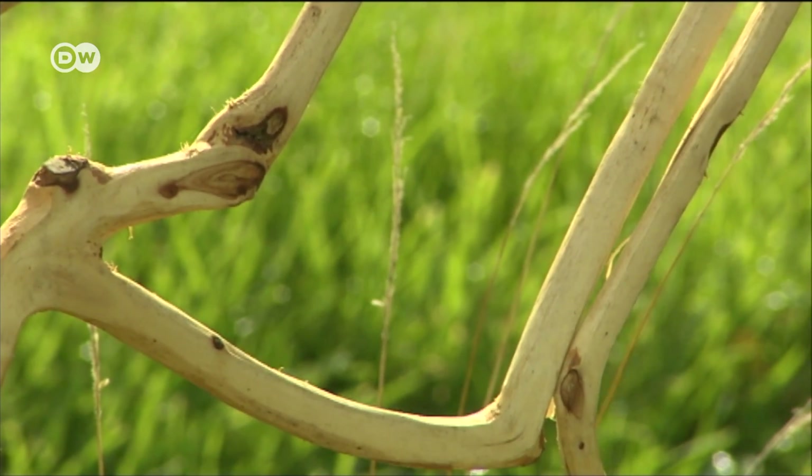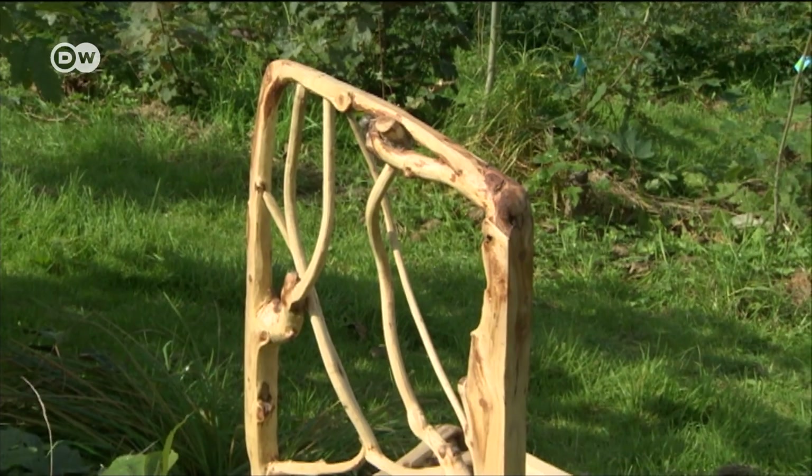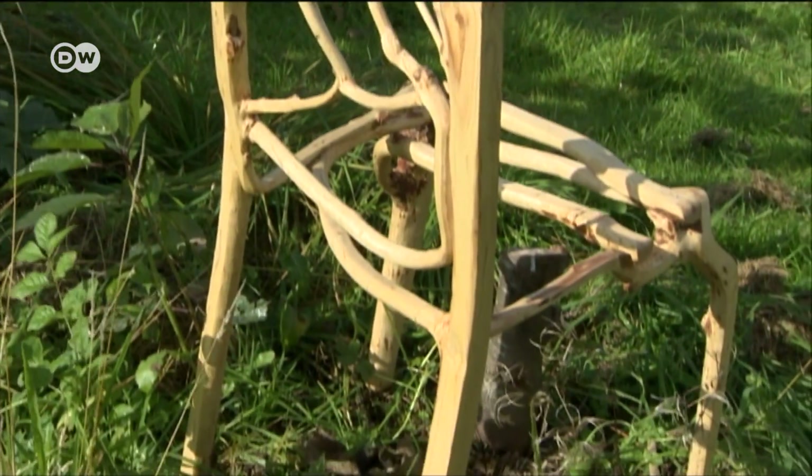It's a childhood dream come true. The first seed was sown when I was a little boy and my mum had bonsai trees out in the backyard, and one of them had overgrown and looked a little bit like a throne. It was one of those images that stick in your head and stay there. It's something I've sort of slowly been thinking about for a while.